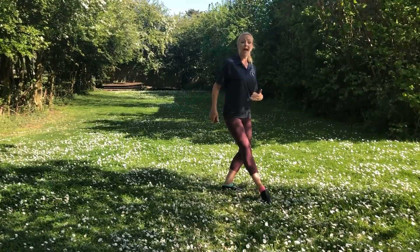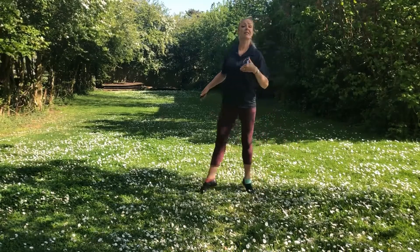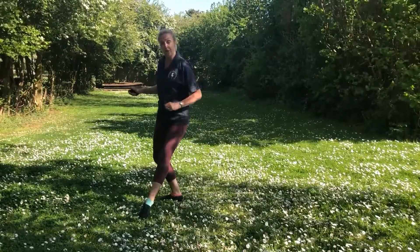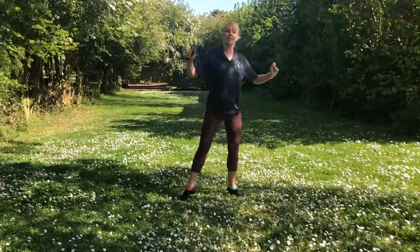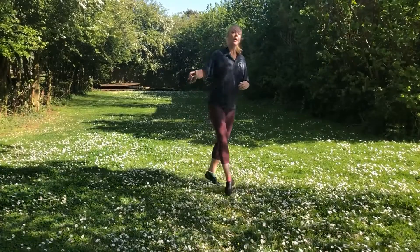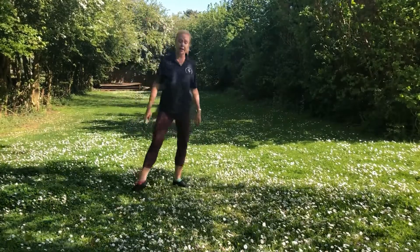Now here comes the step from the adage. We have coup de pied behind, side. We're now going to start from the beginning on the other leg. Step, unfold, into your coup de pied position — behind, side. Let's try that again: step, unfold, forwards, behind, side. Step, unfold, forwards, behind, side.